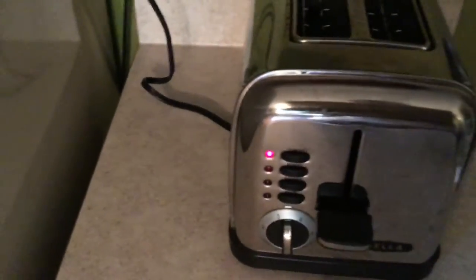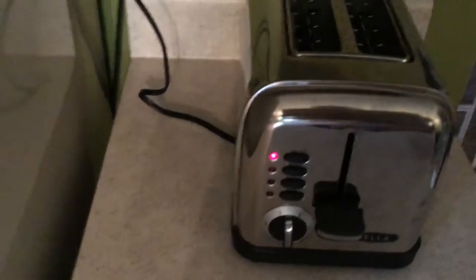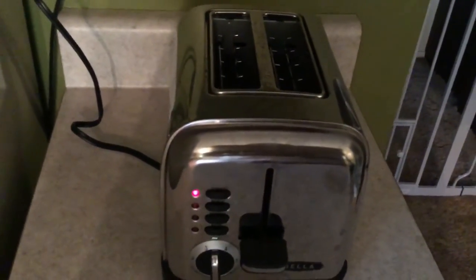Oh, red light — the thing works! All right guys, that was me plugging in stuff. Please slap a like on the video. Peace.